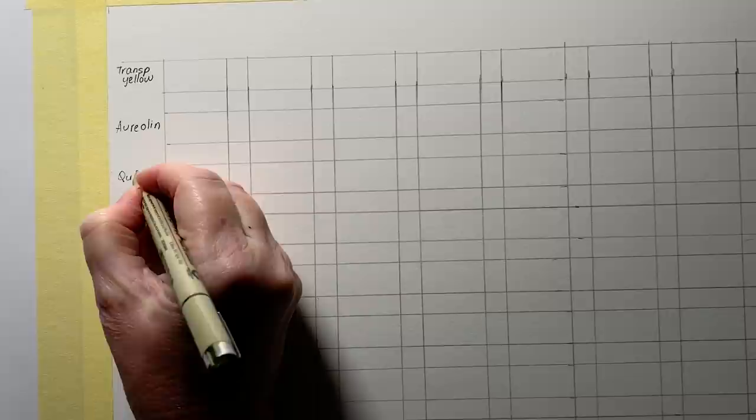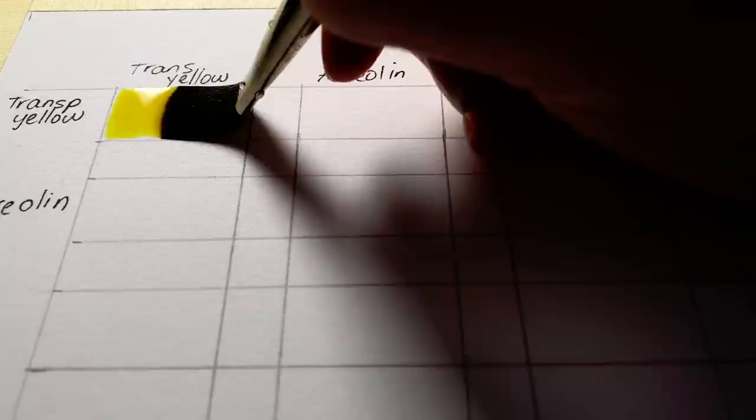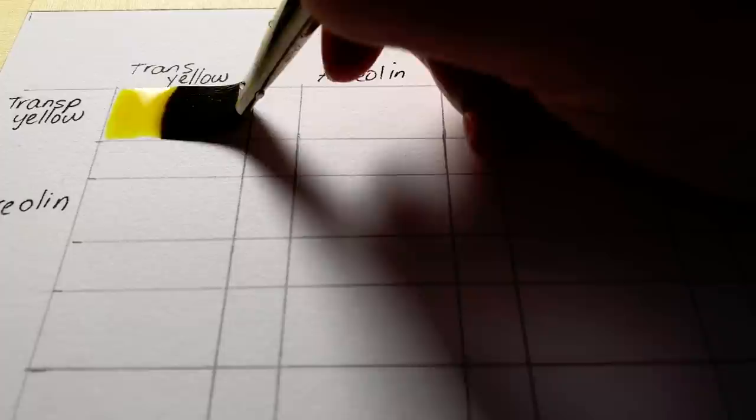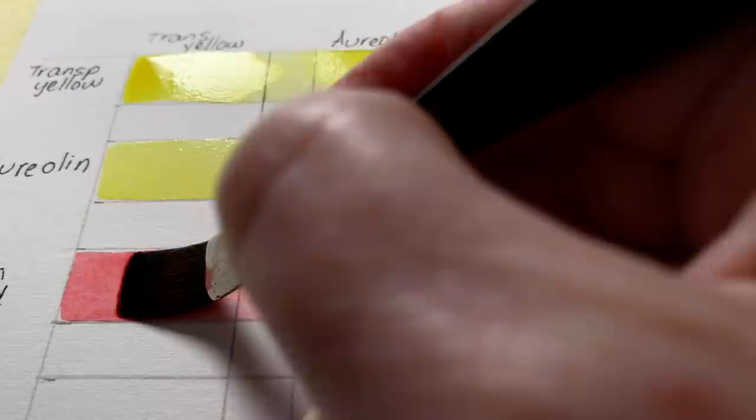You could use tape to divide up the board if you want to, but I didn't want to waste all my tape on this. I wrote the same colors along the top, made a watery mixture of each color, and then started to paint them in horizontally all the way across. All the paints I used were Winsor and Newton. This color here is transparent yellow, this one here is quinacridone red.